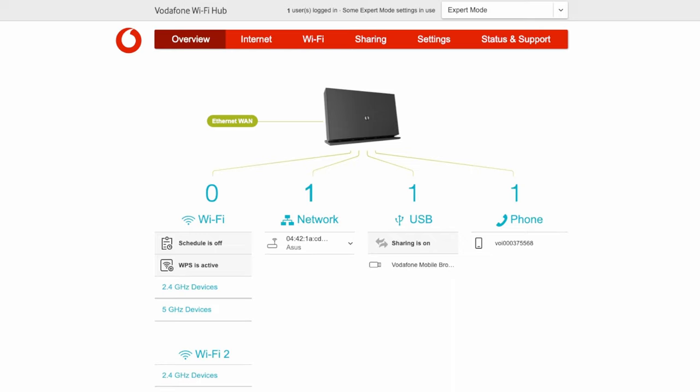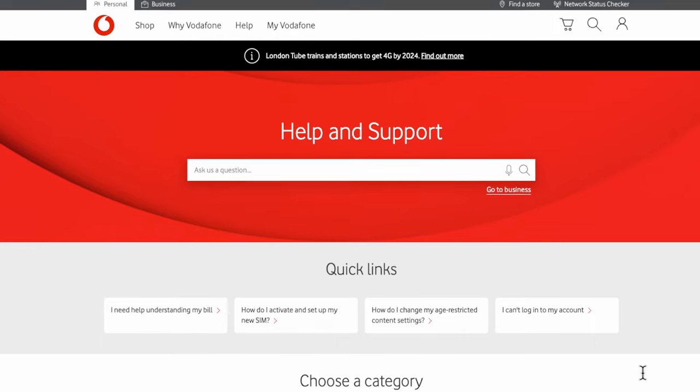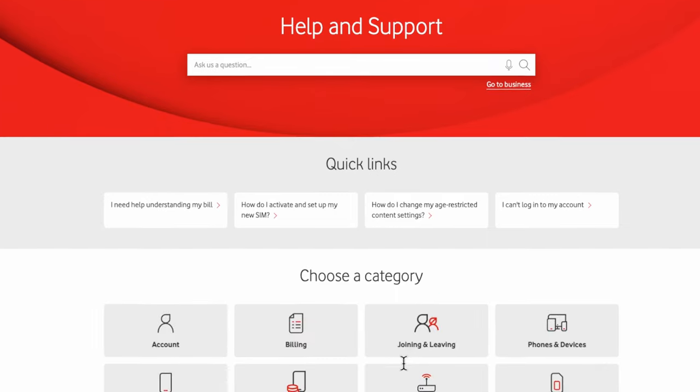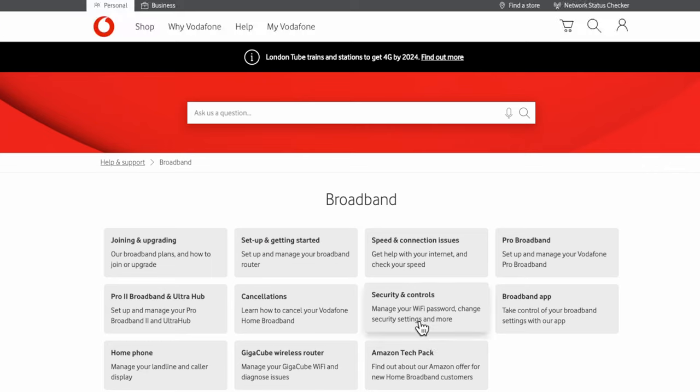The first thing you'll need to do to use your third-party router — whether it's Asus, TP-Link, Netgear, or another brand — is to receive the login details: your username and password from Vodafone. These aren't given to you by default because they want you to use their hub. You'll need to go to the Vodafone website, go to Help and Support, scroll down to categories, click on Broadband, then go to Setup and Getting Started.